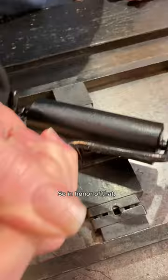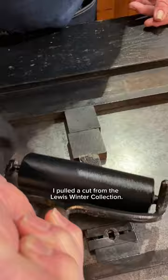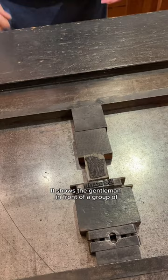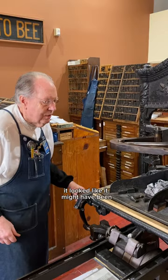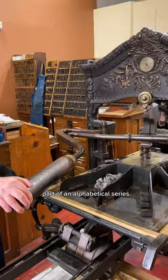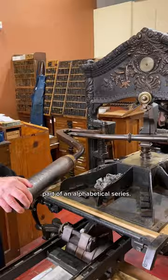Well, kids are back in school, so in honor of that I pulled a cut from the Lewis Winter collection. It shows a gentleman in front of a group of young boys. When we looked at this cut, it looked like it might have been part of an alphabetical series, and this one had the letter E, which is for educate.